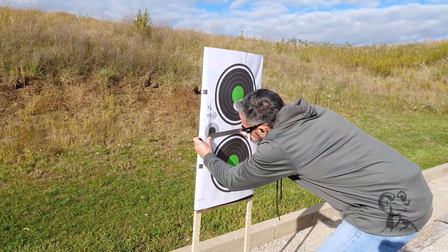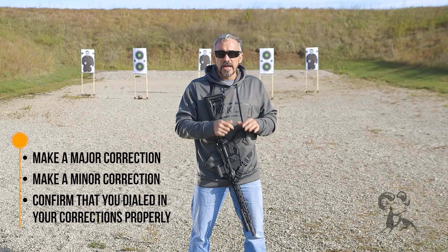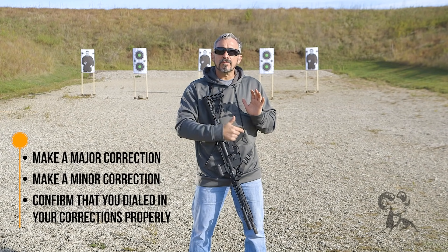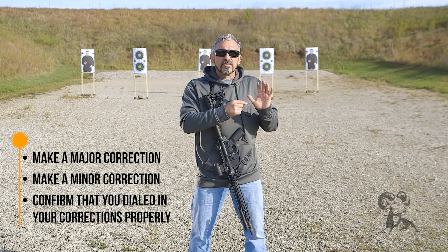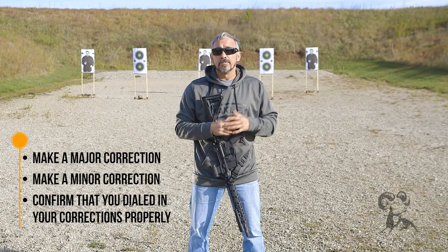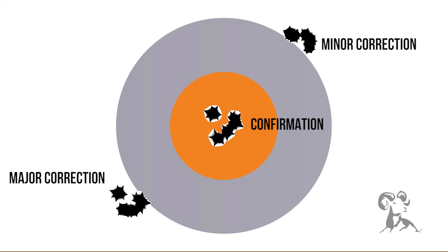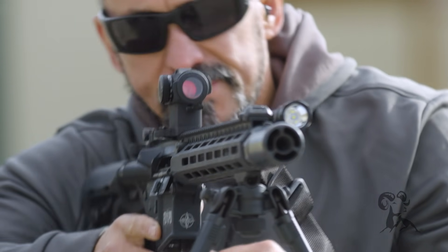I recommend that you make your first correction in a major sense. In other words, if I see that I need to move the impact two inches, I might want to consider moving it two and a half inches. The reason for that is if I move the bullet impact all the way to the other side of the aim point, that tells me what my left and right limits are, and I can make a minor correction on the second volley to really dial it in. What I'm trying to avoid is taking tiny steps to get the dot where I want the impact. Two or three volleys is about how much it takes: my first volley is a major correction, my second volley is a minor correction, and my last volley is confirmation only. I always want to go back and re-shoot to make sure I've dialed that correction in correctly.